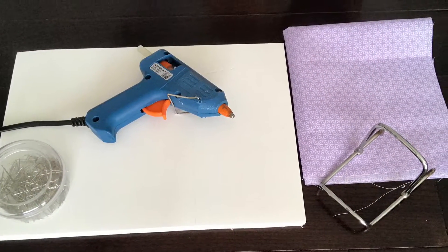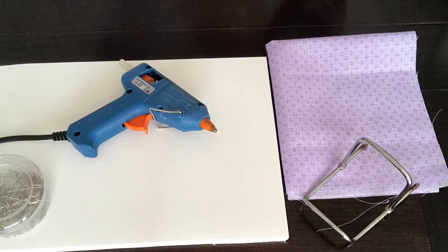For this you are going to need a foam board, a piece of fabric, a hot glue gun, shrimp inks and a frame stand.